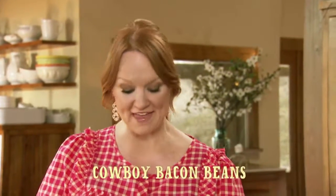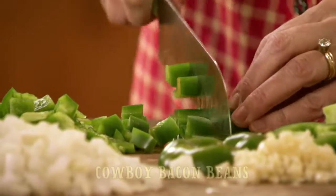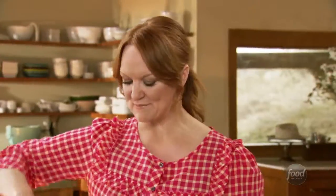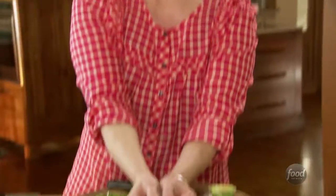I'm making a pot of cowboy bacon beans and the cowboys and the kids are gonna love them. I've got a pound of thick cut bacon. I cut it into pieces and I've been frying it in this pot. Most of the fat has rendered, so I'll throw in a diced onion.